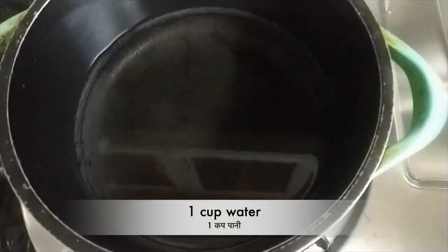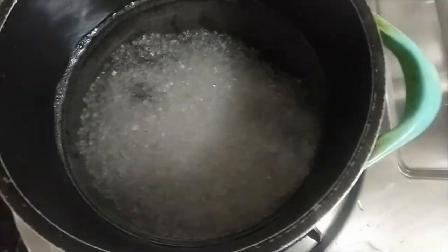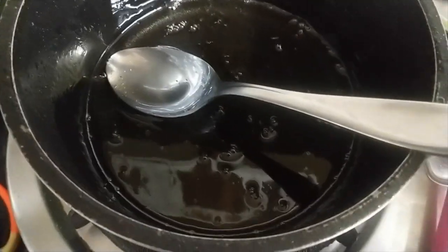First of all, we will take 1 cup of water. We will add 1 cup of chini and we will make chashni. My chashni is ready.